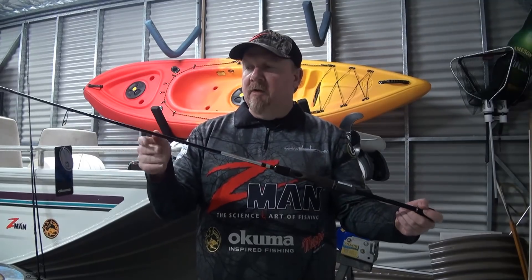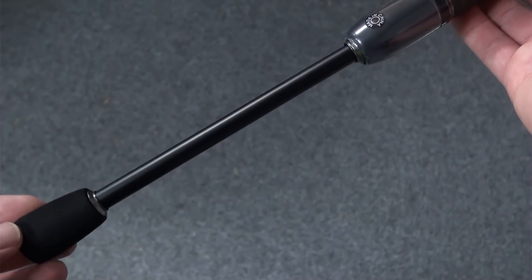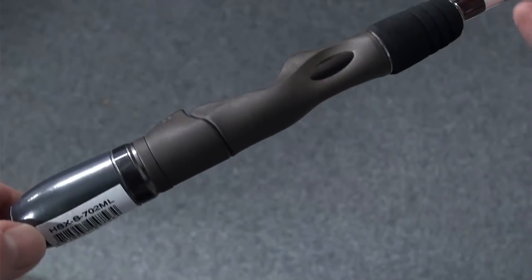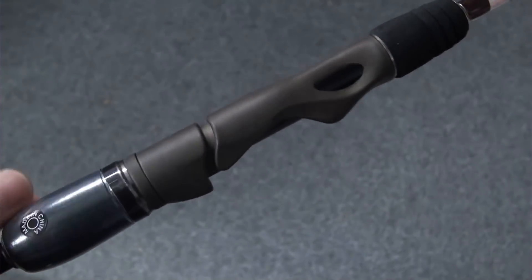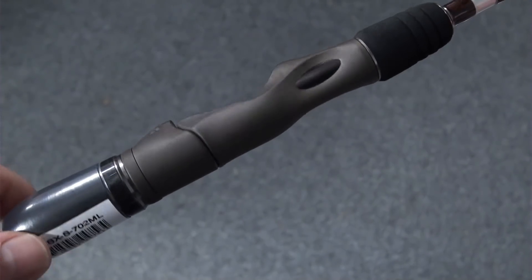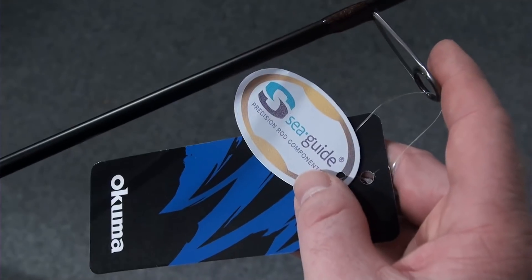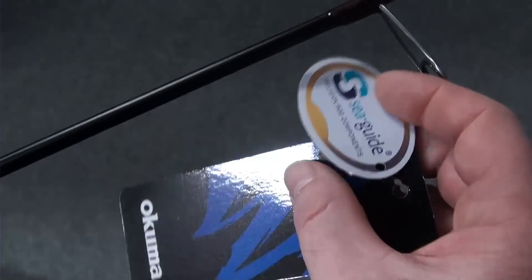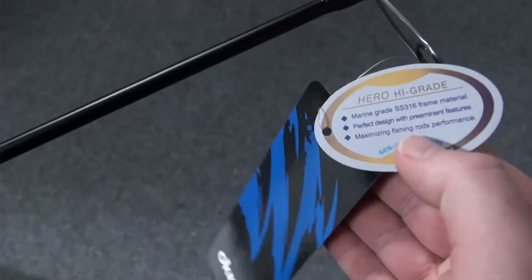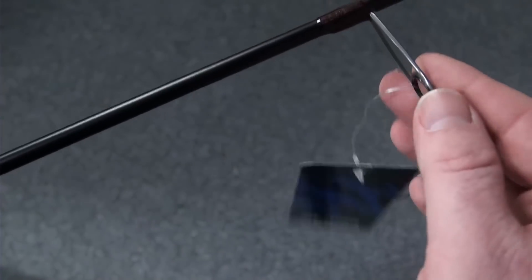In terms of build, we've got 30-ton Toray carbon blanks, a nice split grip with Japanese EVA grips, ergonomic reel seats that are comfortable and light in the hand. Guide-wise, we've got high-grade SiC guides in a gunsmoke color — they look really awesome.